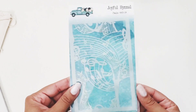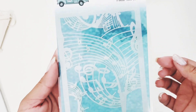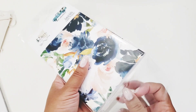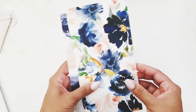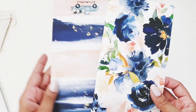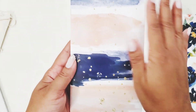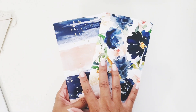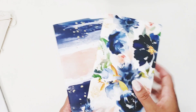There's also a stencil called 'Joyful Hymnal' — it's clear so you can see through it — featuring a music staff design, so cute. And there are coordinating traveler's notebooks. You guys know I love working in my traveler's notebook — these have beautiful floral designs. I also use them to record prayers and study notes as I go through the devotional.